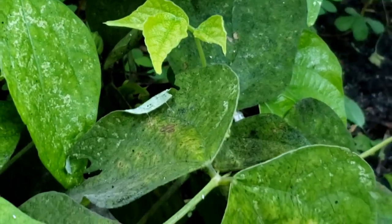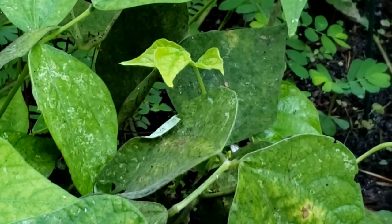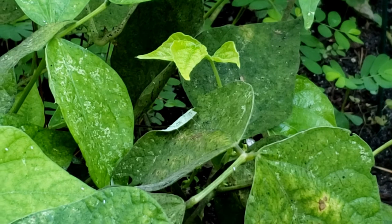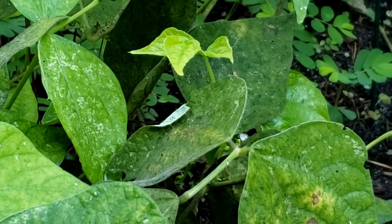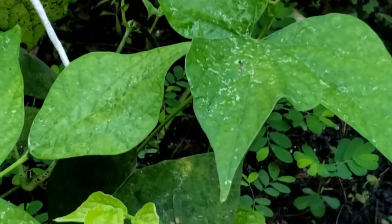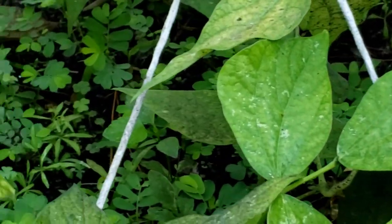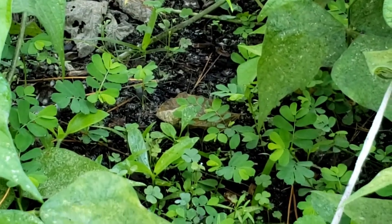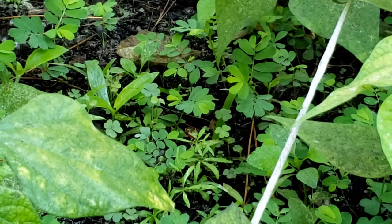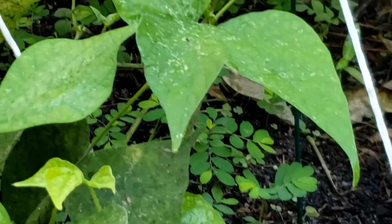Weeds do tend to — the more weeds you have, the more pests you're going to have. Mulch your gardens or keep them weeded. Some of those weeds in there are a little too far for me to reach now that the plants have gotten bigger, but I will get something and get in there to get them. I've got to control all these bugs or else I'm not going to have a garden this year.